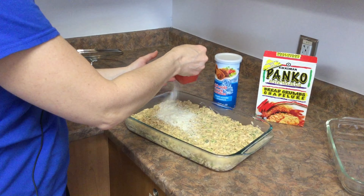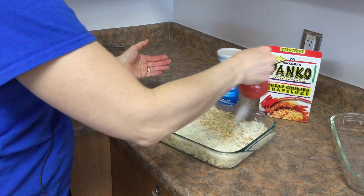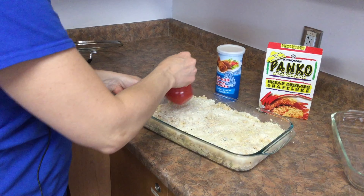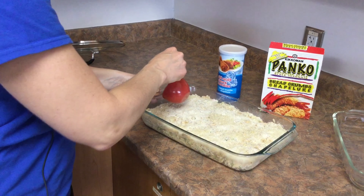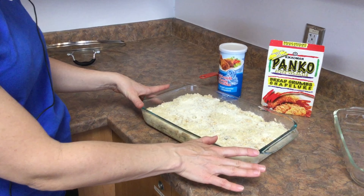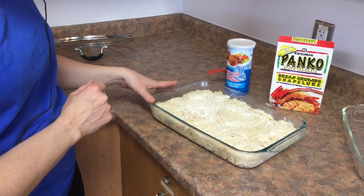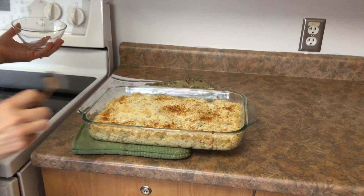We're just going to sprinkle the breadcrumbs on top — perfect. We're going to put it on broil just to brown up the crumbs. We pulled it out after two minutes on broil; it's nicely browned. Some spots could have used a little more, but overall good.